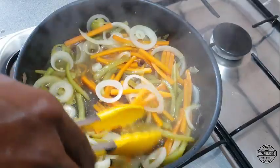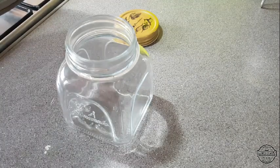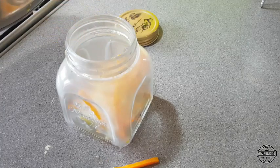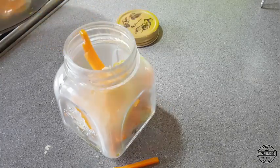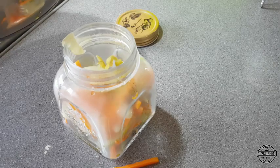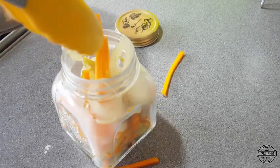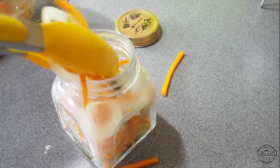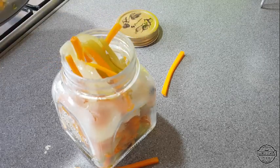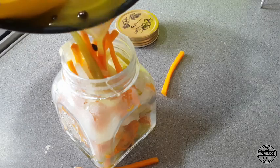Now we're just going to add this to our jar. We're also going to add a teaspoon of salt — you can add another teaspoon if you like. And it goes into our jar. Let's go.